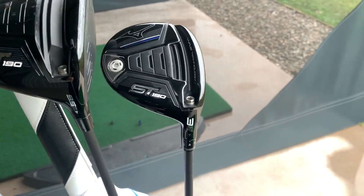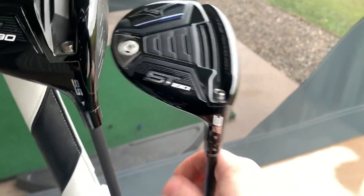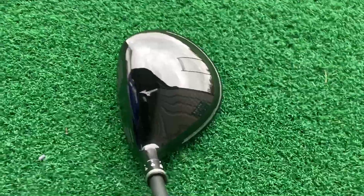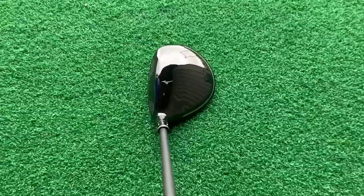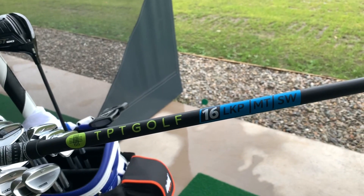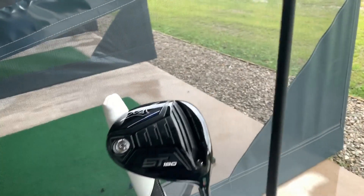Three wood — again, Mizuno ST190, it's the TS, and it's a 15 degree head. I've got it cranked up 2 degrees to 17. It's quite a low spin head, so I had to crank it up a bit to get the launch. Like the Driver, you've got the exposed carbon on the crown — nice on the eye. I've got a TPT 16 shaft in that, low kick point, mid torque, standard weight. So the Driver was a 15, which is an X; 16 is an S.